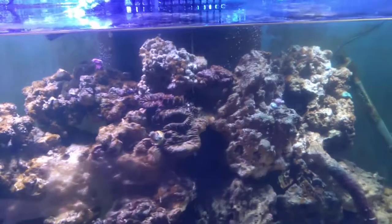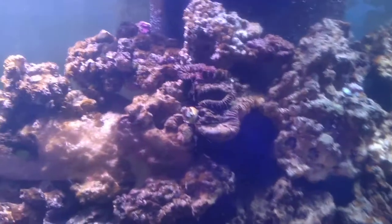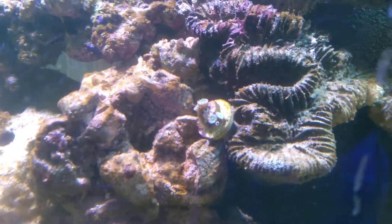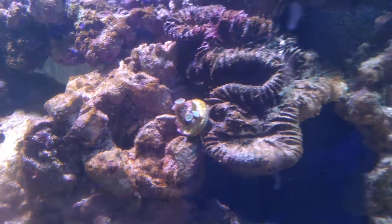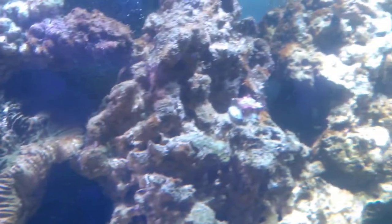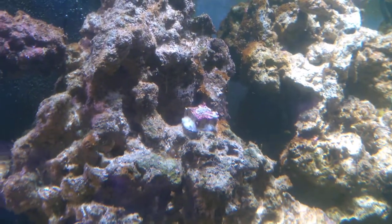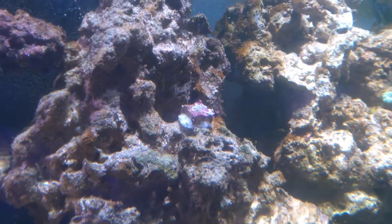We also added right here a zoanthid — he's been in there for about a week. And this here is an angry zoanthid; it's not going to come out today because it just got moved.